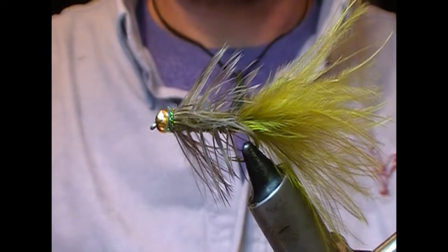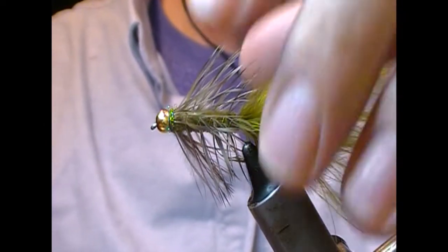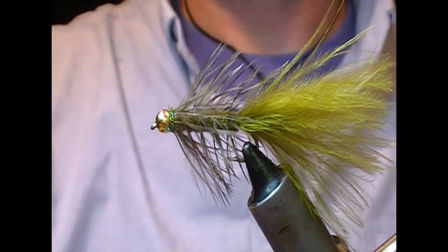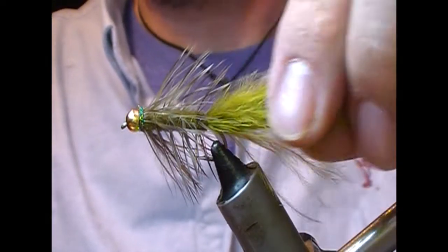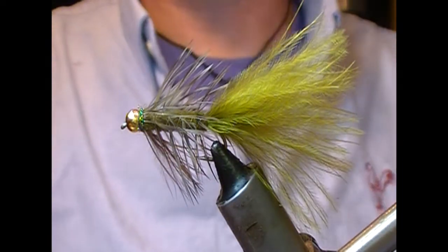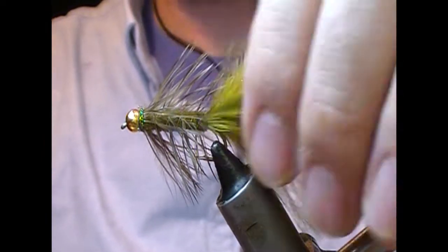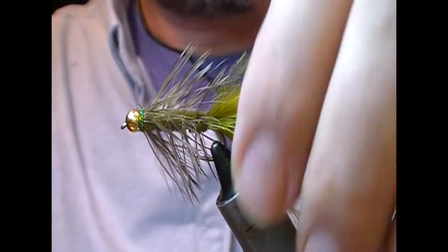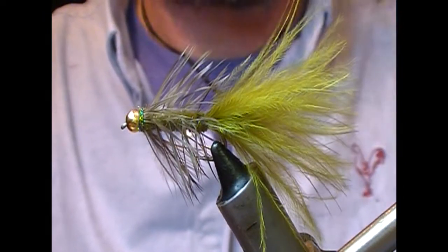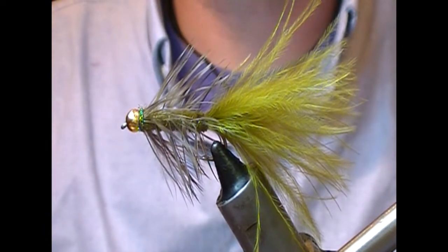That is our olive woolly bugger tied. As per usual, if you like what you saw use the like button, subscribe, tell your friends, and follow us on Facebook. There will be lots more flies hopefully in the future — check out the back catalogue. Until next time, tight lines and thanks for watching.